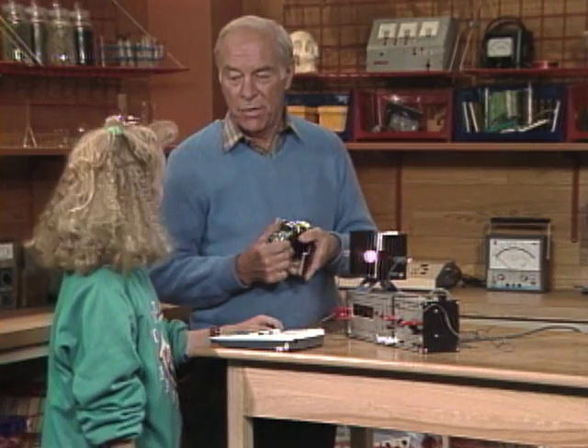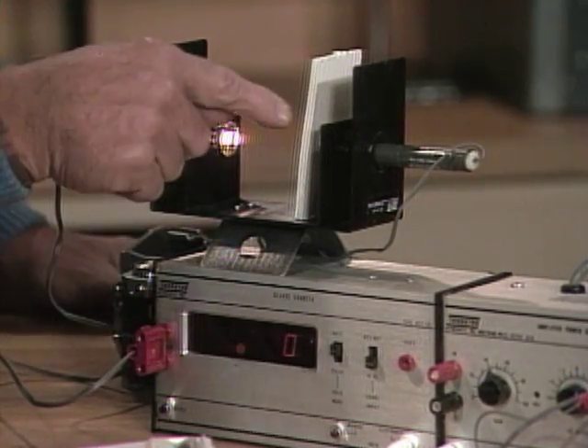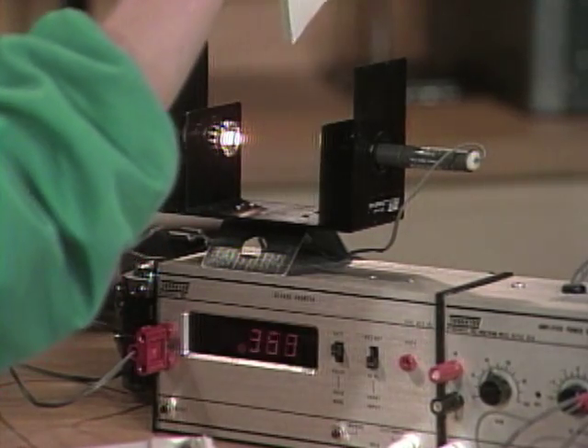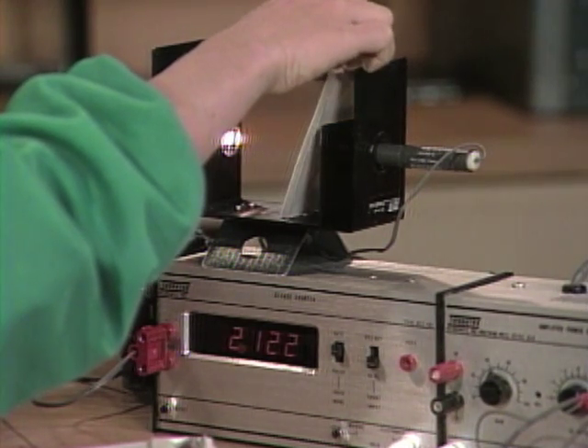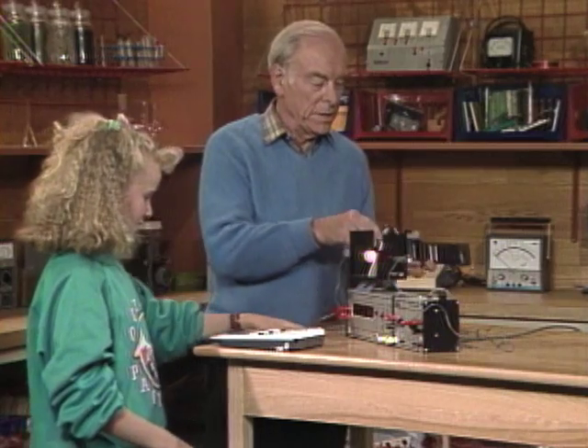This is a counter that can count in thousandths of a second. Take that piece of paper out of the way so the light can go from there to there and start the counter. Watch — it starts counting. And you put it in, it stops. Then it stops again. Push the reset button.